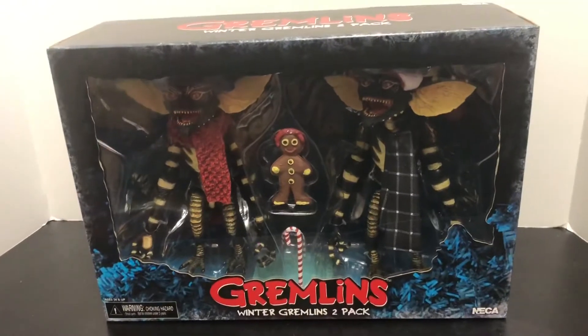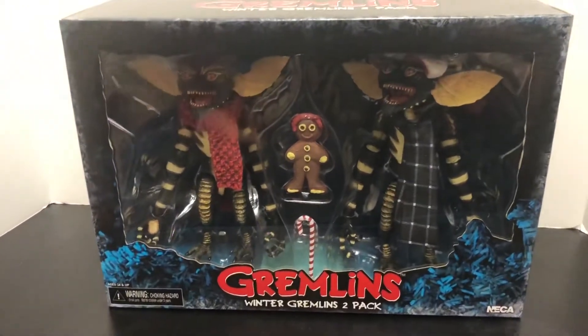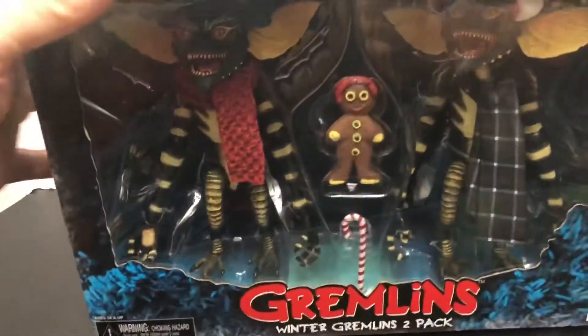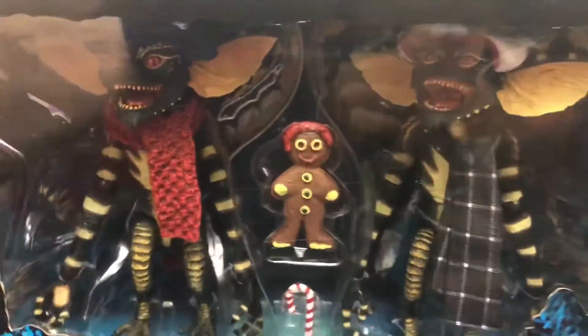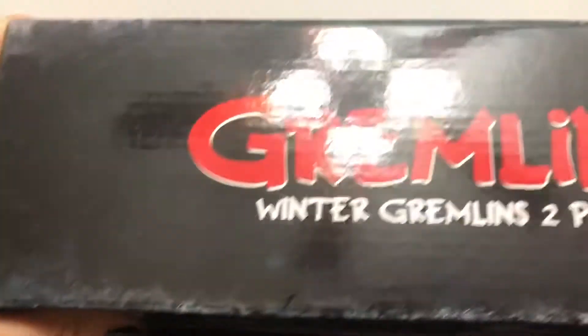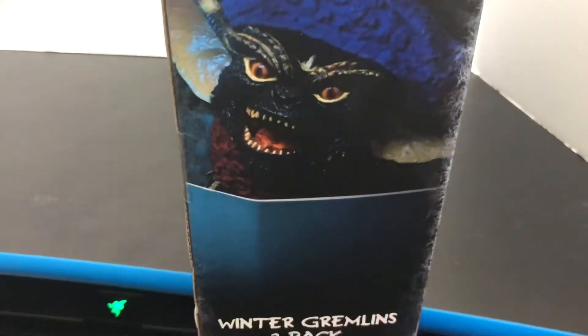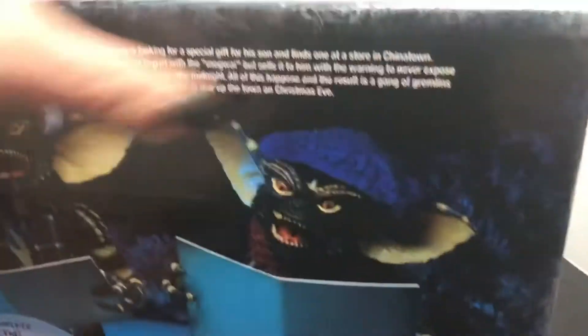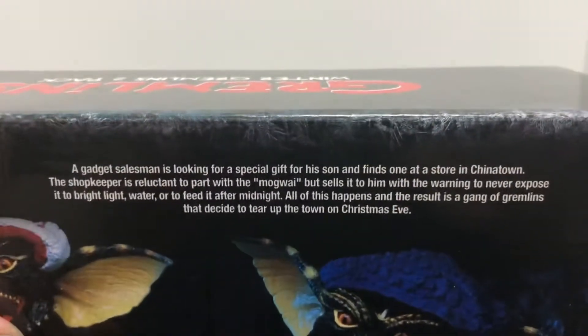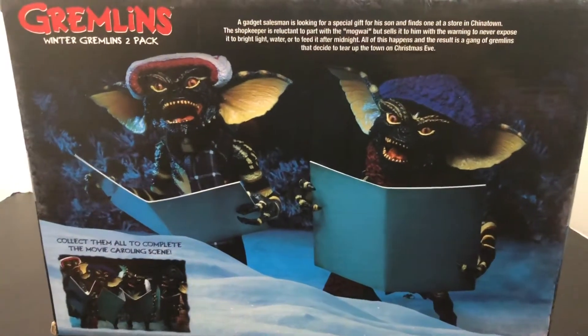Anyway, thanks Mikey. Here we have them out there in their boxes. The front of the box right here — you're probably picking up a lot of weird reflections with all these lights behind me — but it's the front of the pack. It's got the logo down there, 'Winter Gremlins Two-Pack,' says the same thing on the top. NECA logo on the side panel, get one of the little homies there with his sheet music, and there's some additional imagery if you want to pause and read. There's a picture of them singing.